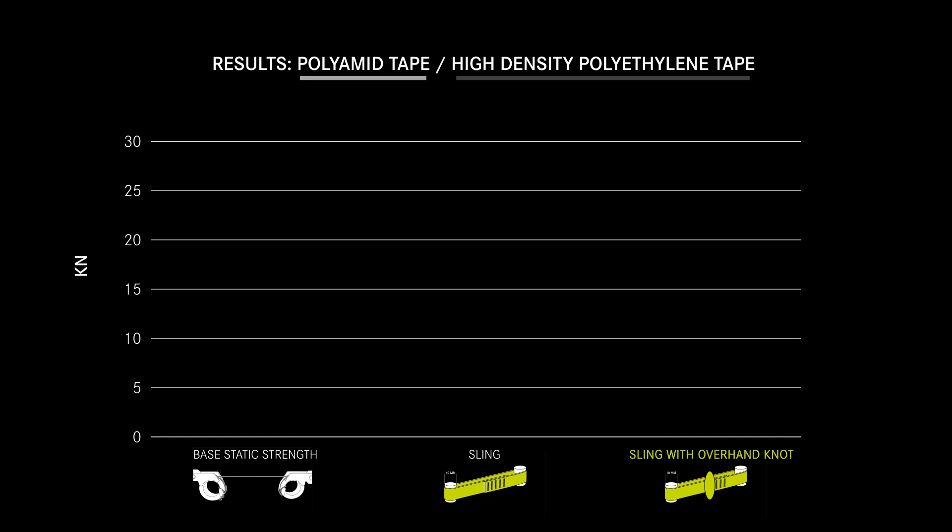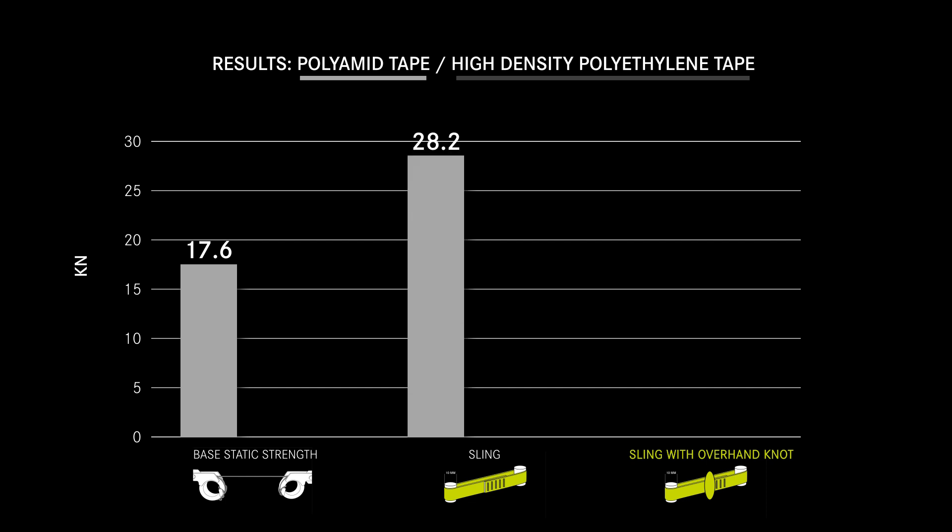The analysis of our results shows polyamide tape has a base static strength of 17.6 kN, a sling 28.2 kN, and a sling with an overhand knot 16.7 kN.